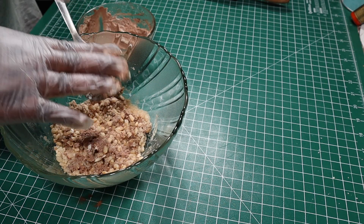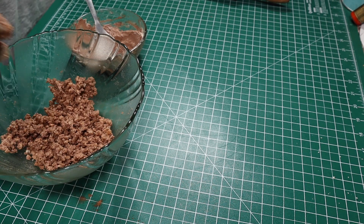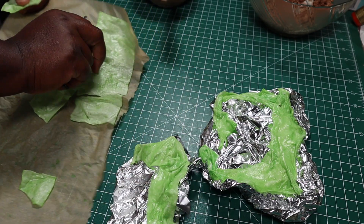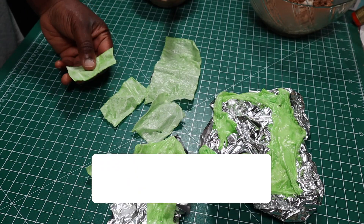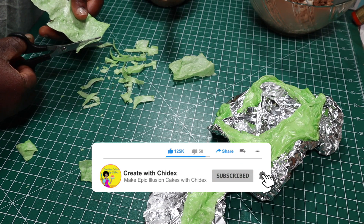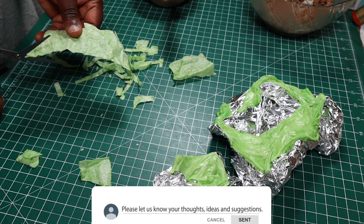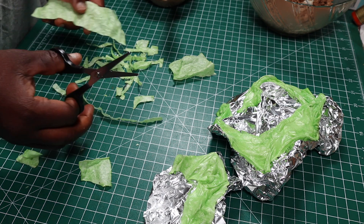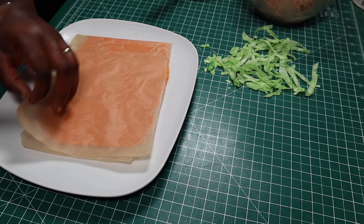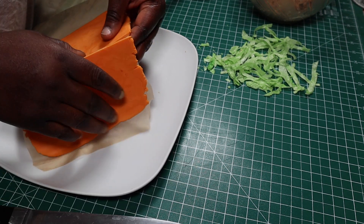To get it to mix up properly I'll continue the mixing with my hands, then when I'm done I'll set it aside. My wafer paper lettuce leaves had dried by this time so I cut some of them into slices. After cutting the lettuce slices, I got the modeling chocolate cheese from the fridge and cut some of it into slices as well.